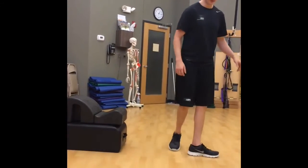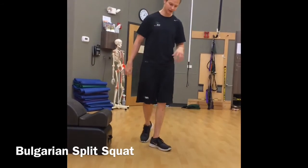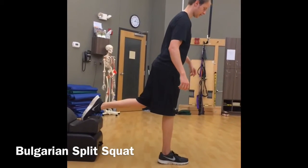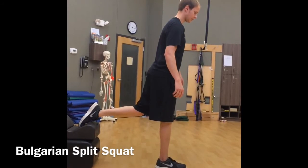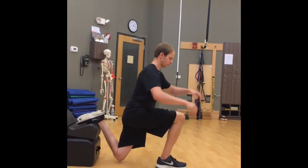For the Bulgarian split squat, this is the progression of the split squat. What you're going to have them do is put their rear leg up on a bench, chair, or really any stable surface. Then they're going to do the same thing — sit back, come all the way down, and come back up.